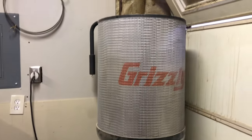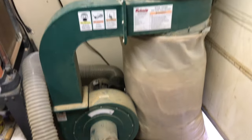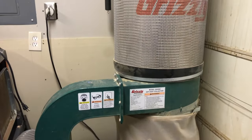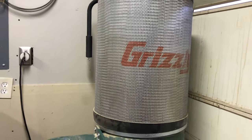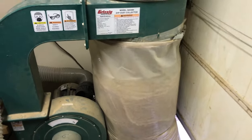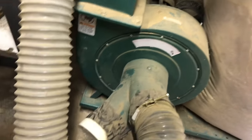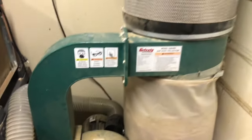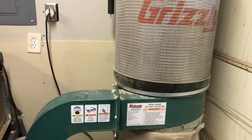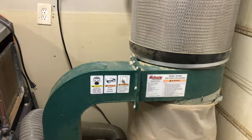This is my dust collector. It is a Grizzly G0548Z, 2 horsepower, with the 1-micron pleated filter on top and plastic bags on the bottom. It's got a 6-inch inlet that is branched into a 3-way Y that each comes off at 4 inches. I've had this thing for probably 7 or 8 years now, and it's been a really great tool.